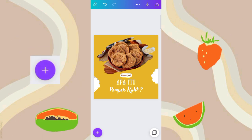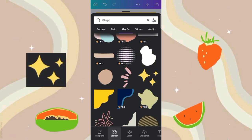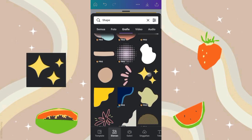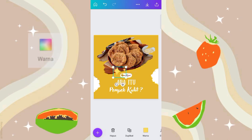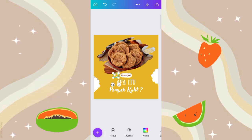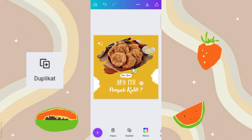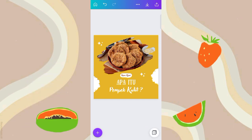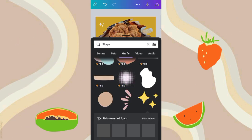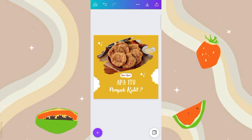Kemudian klik tambah lagi, masih di bagian shapes. Nah disini aku pilih element yang ini, aku ganti warnanya jadi warna putih. Nah jadi untuk elementnya kalian bisa pilih aja, disini banyak banget. Oke guys, jadi untuk desain pertama seperti ini hasilnya.